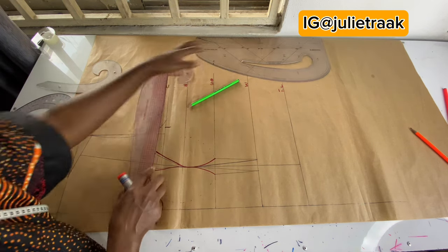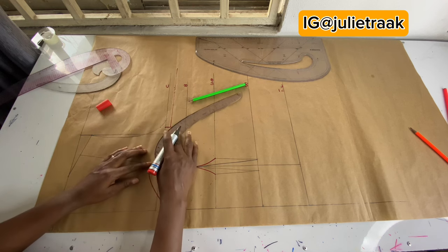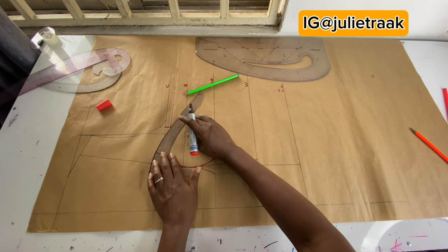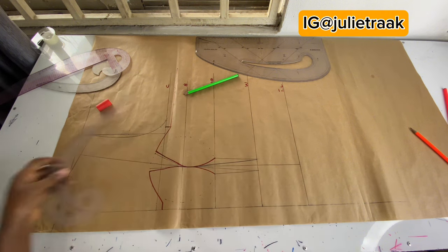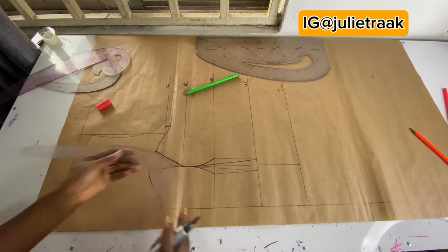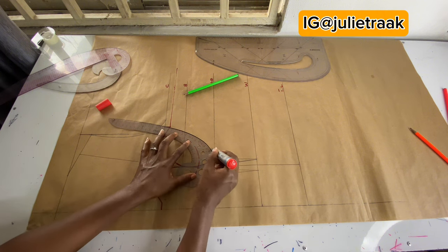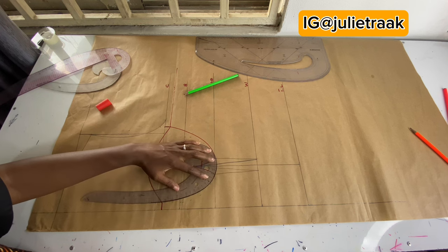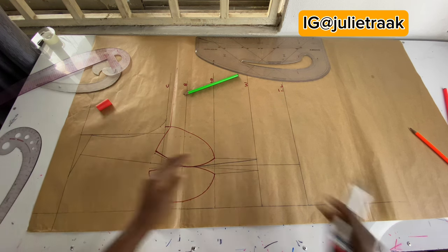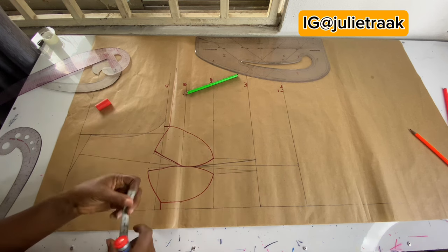Once I have the numbers I connect them — this is my new chest line. Place your tape or ruler to make a proper connection so that when you join the two cups together they will blend. Using my French curve ruler, I place it to meet the left stop point, connect it, then switch to the center front side and connect that as well. Basically this is my two-part corset — this is how the cup is going to look.